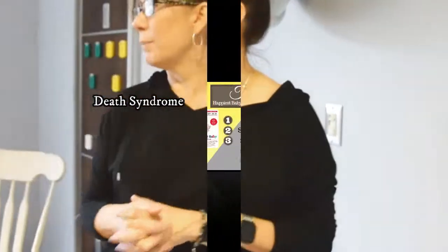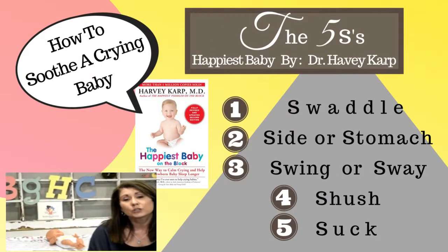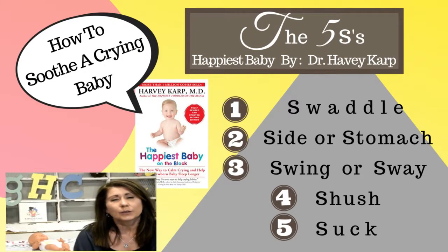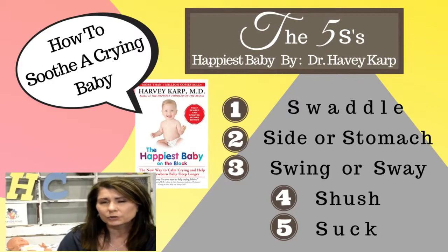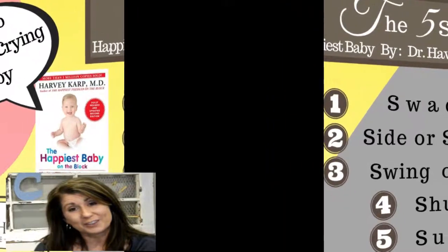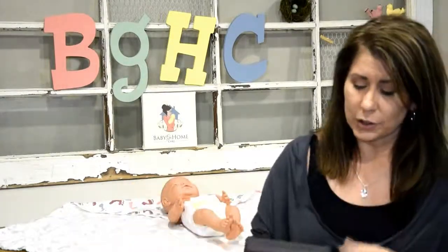And that's how to calm a crying baby when you have to sleep. I realized when I was doing the video at the hospital on the five S's it was hard to hear me and I forgot some details, so I wanted to add to that video. The five S's really came from Harvey Karp — that's who I learned from as an educator.